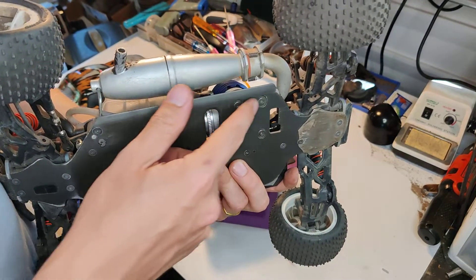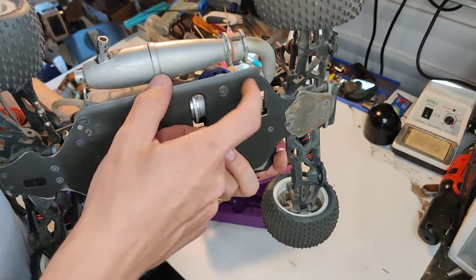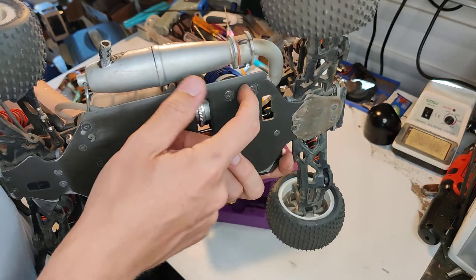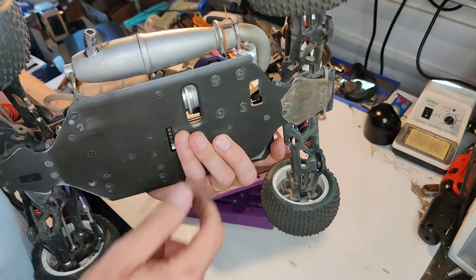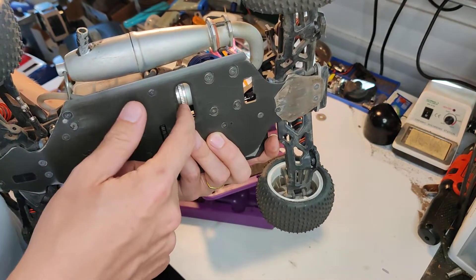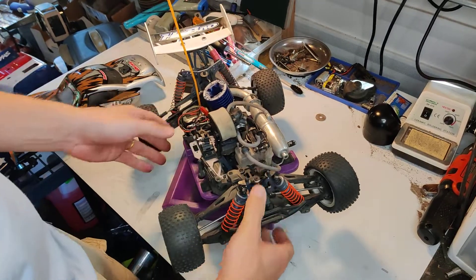I got some replacements — I think these are Traxxas ones, 2.5mm hex screws — and that works a lot better. They just barely fit in the holes but it works out. Small stuff like that.